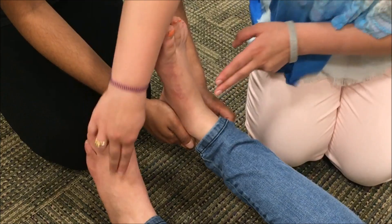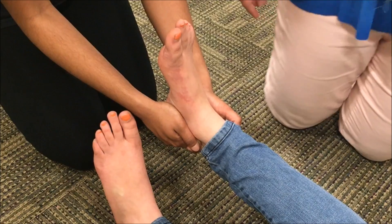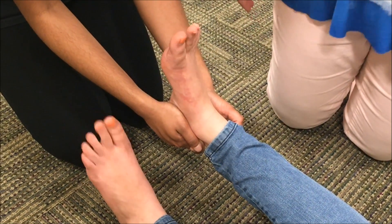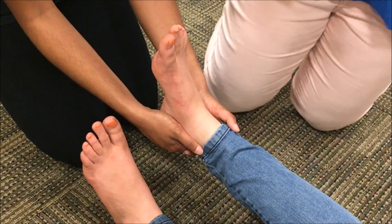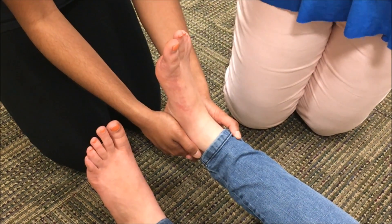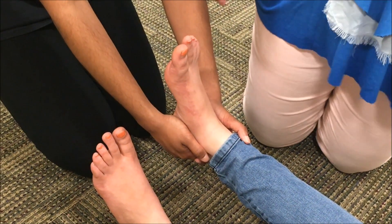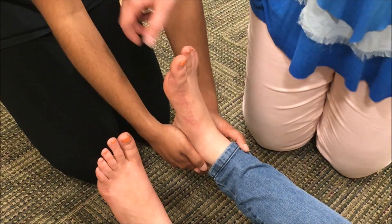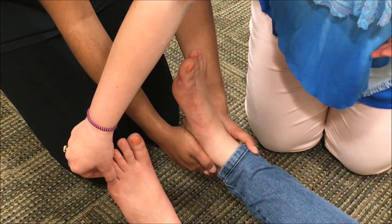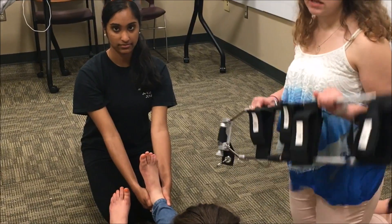First, we are going to check pedal pulses on both feet. Once you have a pulse, you're going to check for motor function. Can you please wiggle your toes for me? Can you please push down on my hands and pull up? We're checking to make sure that it's equal between the two feet. Then we're going to check sensory function — can you please close your eyes or look away? You ask the patient to identify which toe you are touching without them looking. It is very important to check PMS because you need a baseline of how the patient was before you applied the intervention.